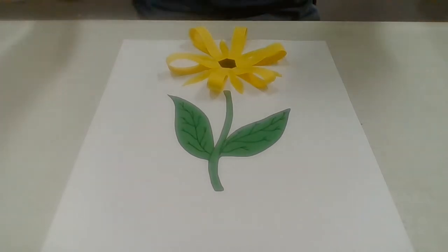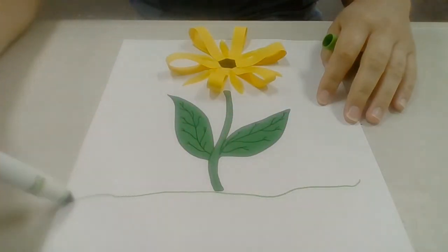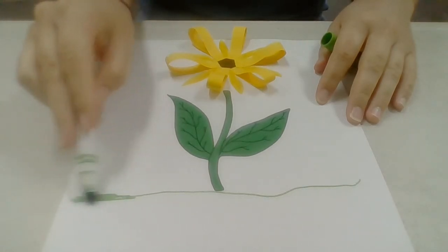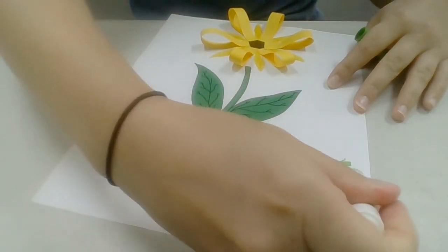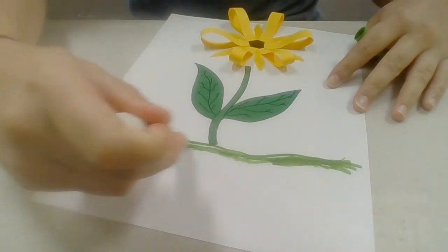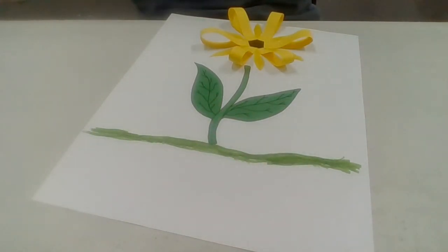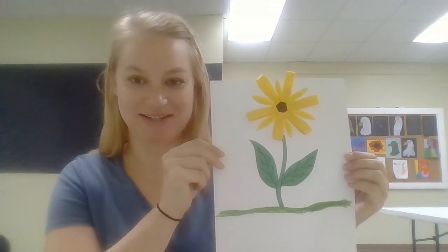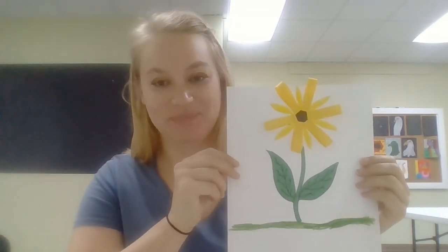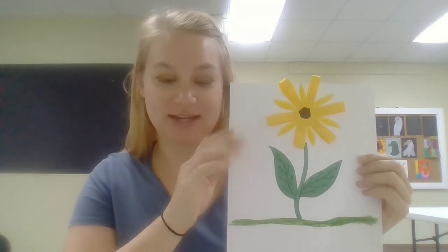Do you like my flower? And then if you want, I have a green marker — I'm just going to add some grass on here. You can color however you like. If you want to add some blue for the sky, you can do that. Just make your flower however you like it. This is my finished product. I hope you all enjoyed this activity. Everything that you need should be in the orange bag, and the markers and crayons should already be in your house. Thank you so much for watching!